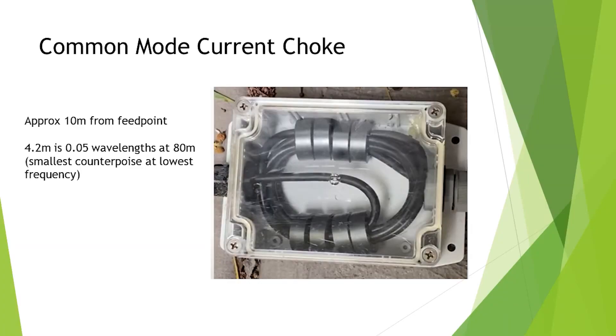This is the common mode current choke I used. I basically used an FT-140 — I think it's eight cores with five turns through each one. It's just RG58. That box is waterproof — it doesn't get wet, but I made sure no water got in.